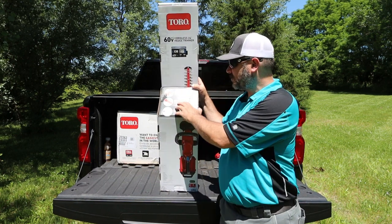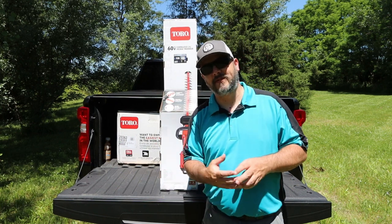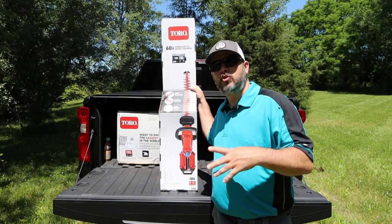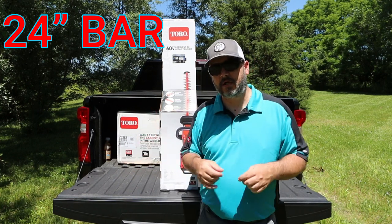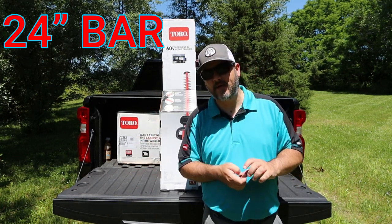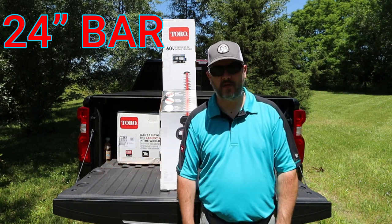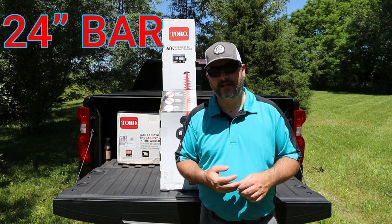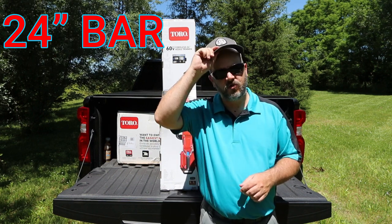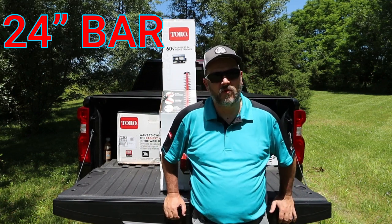Next up, it's going to have an exclusive blade design — hardened steel blades. This also comes with a 24-inch bar on it. 24 inches is a pretty good, kind of standard bar. You can get really long bars on your gas-powered ones, but if you're using those you're more than likely in the contracting business. A homeowner is not going to need much more than 24 inches.